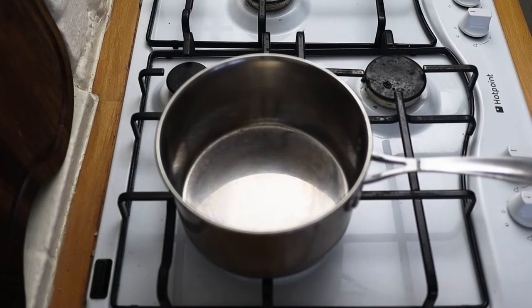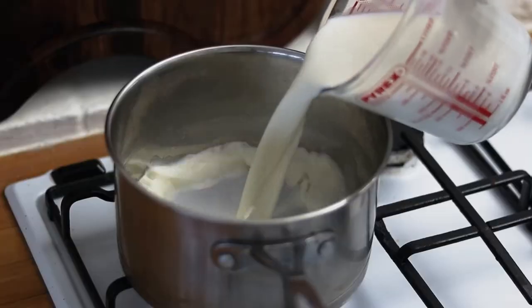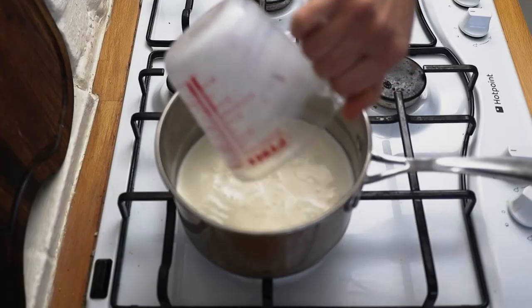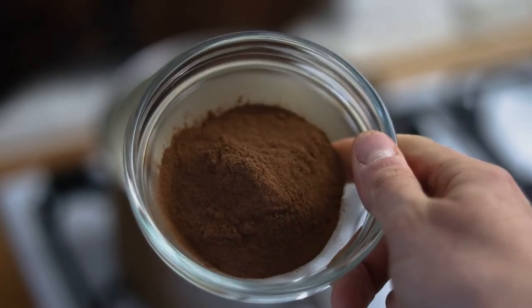Pop your clove powder to one side. Next, take a good saucepan and start by gently heating your milk. Pour in your full fat milk, and to the milk we add equal amounts of our clove powder and cinnamon powder.